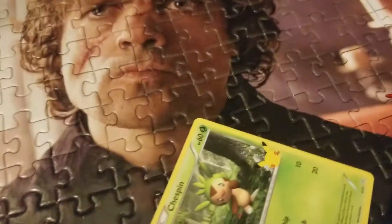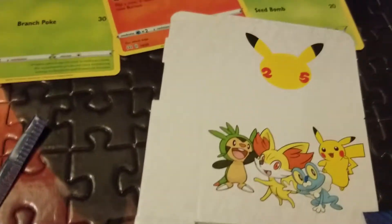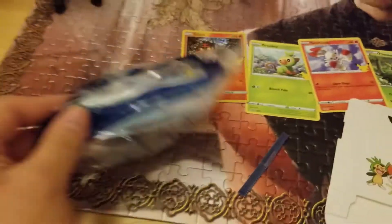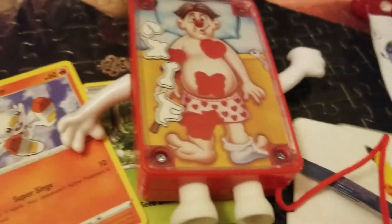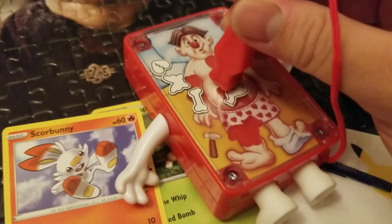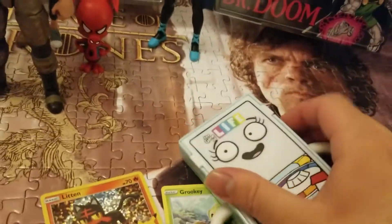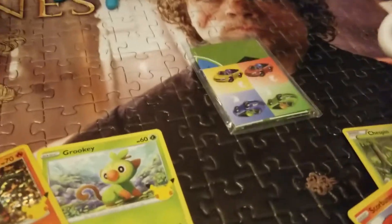And then we're gonna look at Hasbro Gaming — Life and Operation. I got two of those. Let's do it. The moment of truth. Cards on the table — we got Litten, Grookey, Scorbunny, and Chespin. I have no idea who you people are. So thank you. Let's open you. These two games came out pretty good.